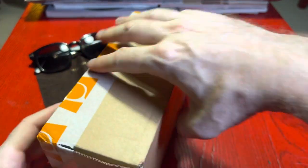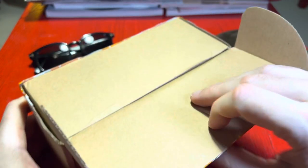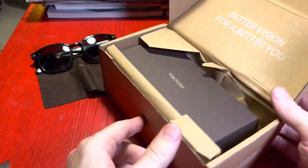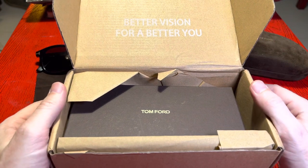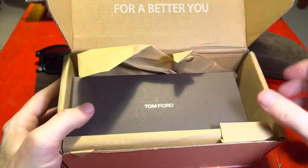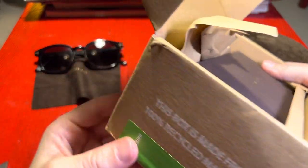So I used to have this pair of sunglasses. It's a Tom Ford pair of sunglasses and it is the pair worn by Daniel Craig in Spectre. So they're a pretty old pair — I got these from Sunglasses Hut or something.